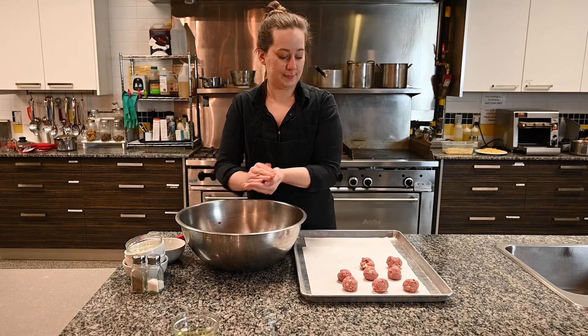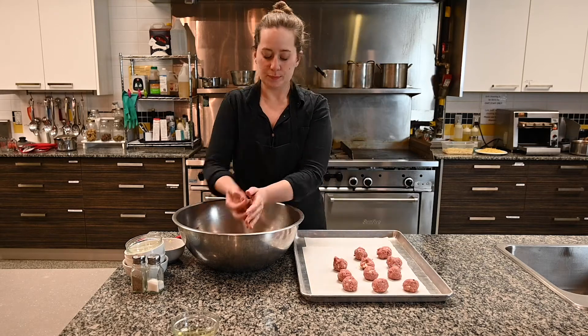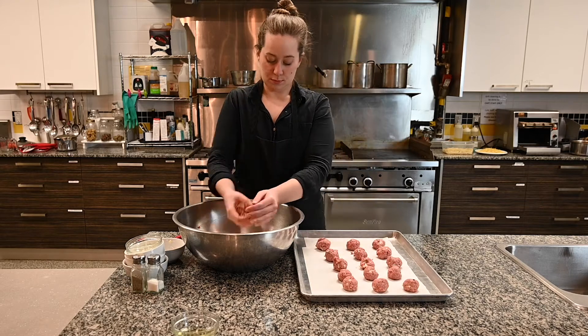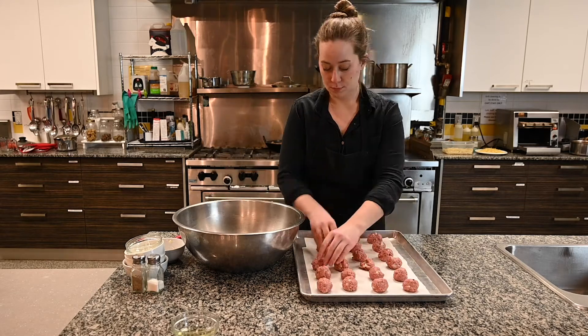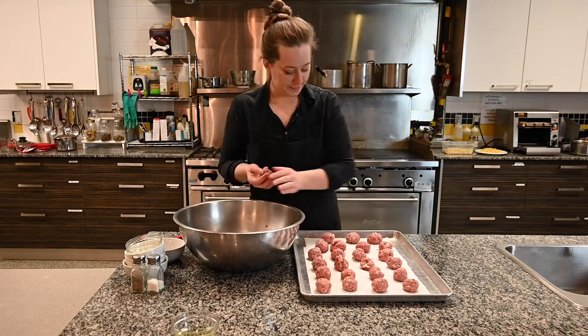As a side note, you don't actually have to use ground beef for this recipe. If you happen to have ground chicken, ground pork, or really any ground meat, it will all work the same — it may just look slightly different because some meats are pinker than others.